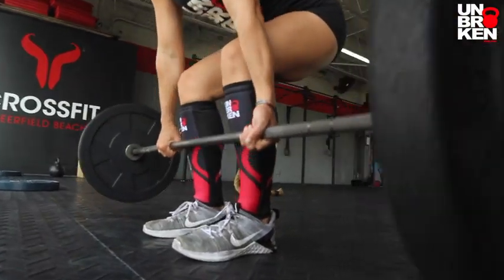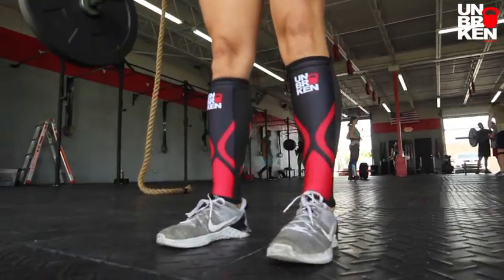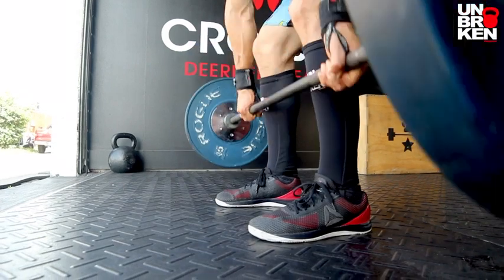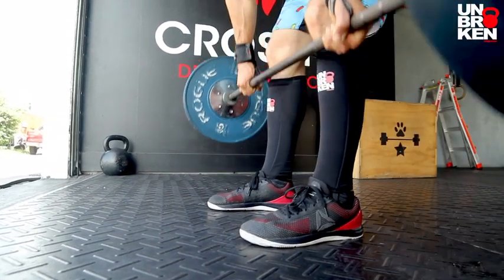They also provide excellent protection for your shins while deadlifting. Good form on a deadlift you should have the bar as close to your legs as possible. This way you won't have to drag that bar up your shins causing cuts and scars anymore.